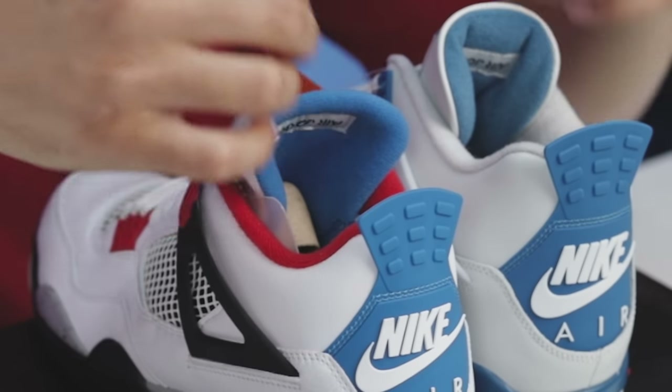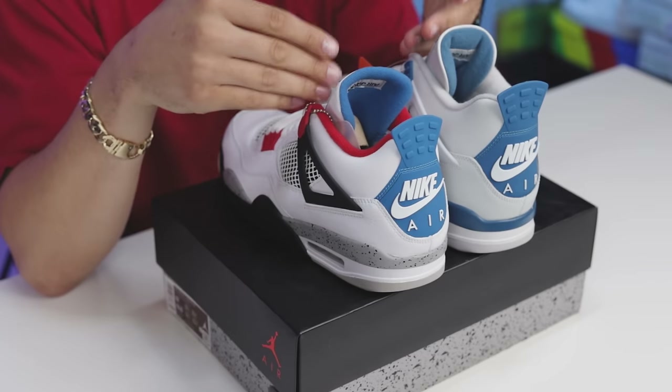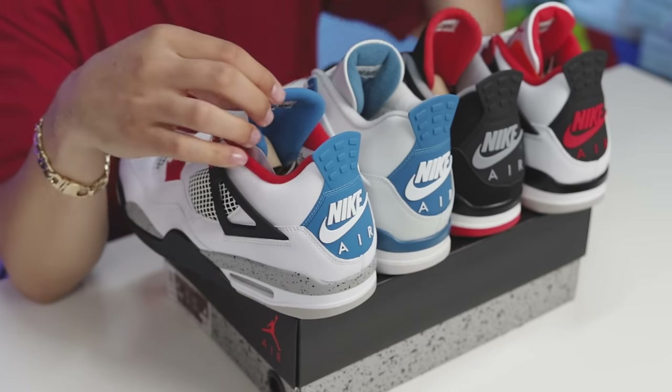Going to the back side, you can see you have that same blue when it comes to the fabric on the back end. Like we talked about earlier on the other pair, we said it could be the red from the Fire Reds or the black cements — but after looking at these it starts to make me think it's probably from the Black Cement on the red on the back end of the tongue of the right foot.